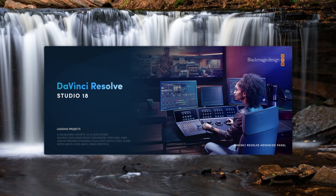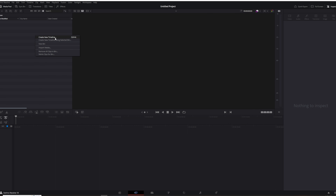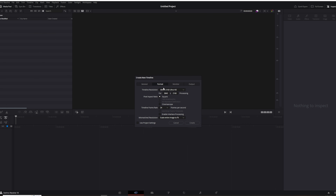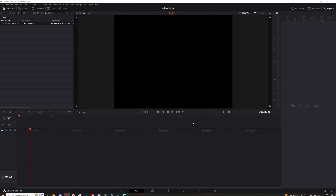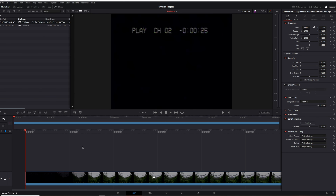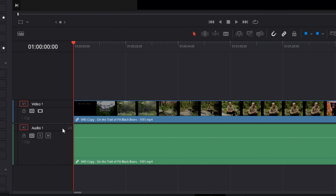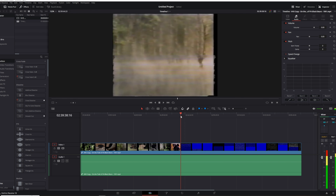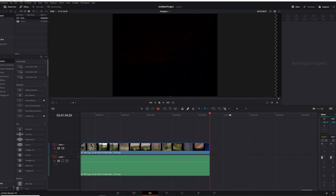Now we're going to start DaVinci Resolve. You don't need the studio version — the free version works just the same. Start a new project, then make a new timeline by clicking on the left side in the media area. Use the format settings and type in a custom size; I use 640 by 480 so it fits the format of VHS resolution tapes. Drag and drop the final video recorded from the Elgato software onto your editing timeline. Expand to see the audio track and change the audio track to mono. You can also trim out any areas without video using the razor tool.